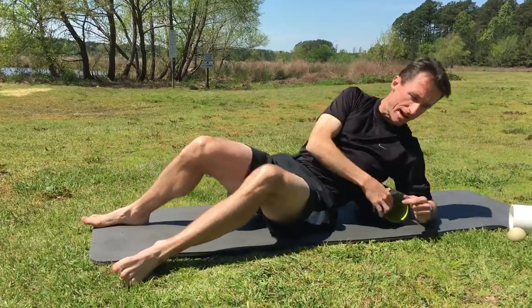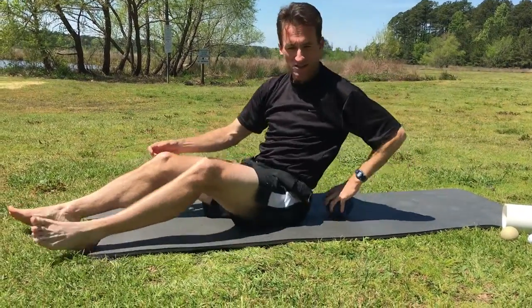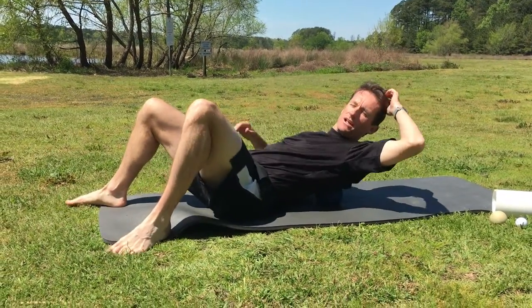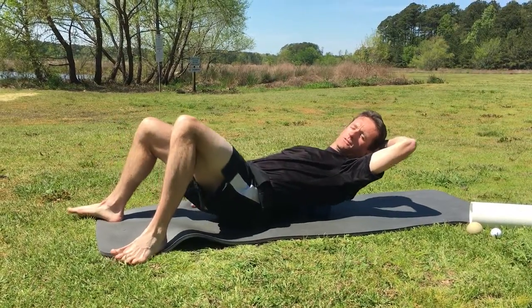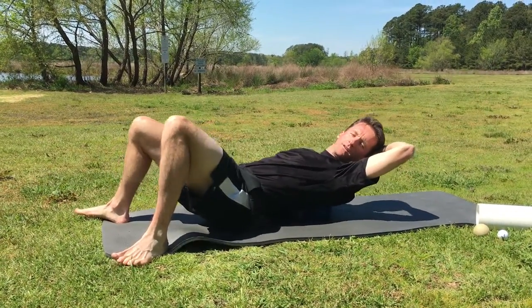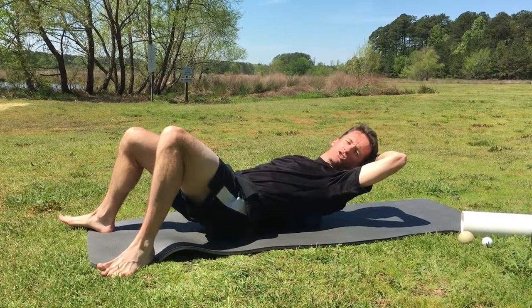If you find a restricted area or a sensitive spot, you can also use a medium-sized ball that's not too firm to go in there and break up that adhesion area. Go around in circles, go upward and downward — that's a really effective way to help free up the thoracic back region.